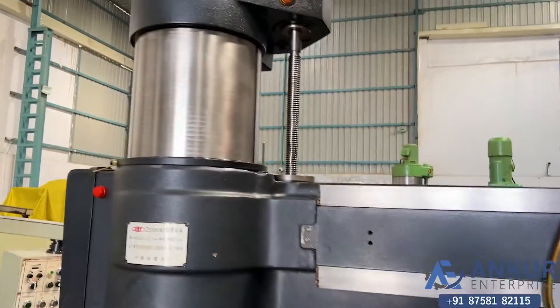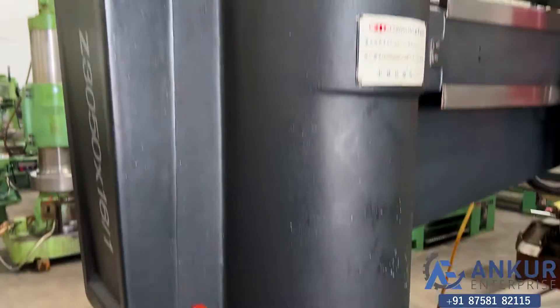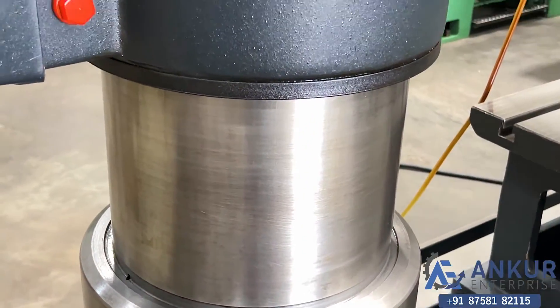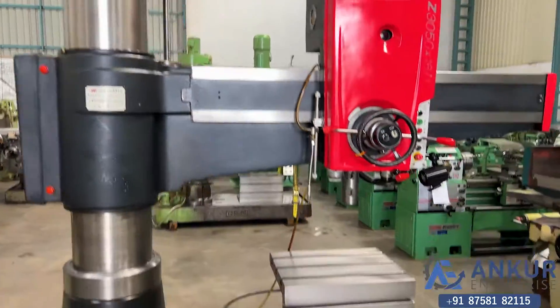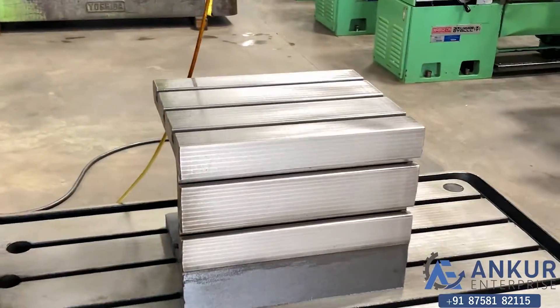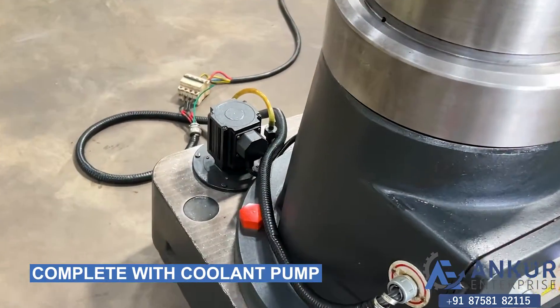You can see the column of the machine. It's complete with its box table and its coolant pump.